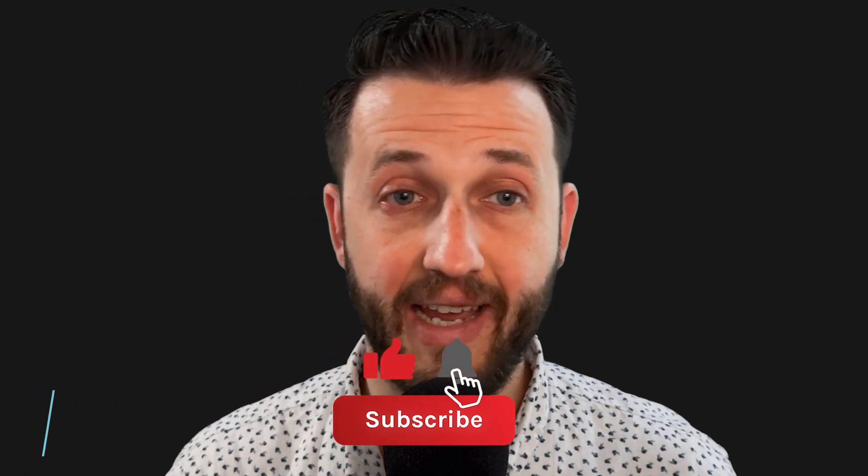Brett Pontecorvo here from LiveKeyboardist.com, where I help keyboard players just like you with the ins and outs of sound design, with building a stable live keyboard setup, and with audio software. If you're new here, please consider hitting that like and subscribe button.